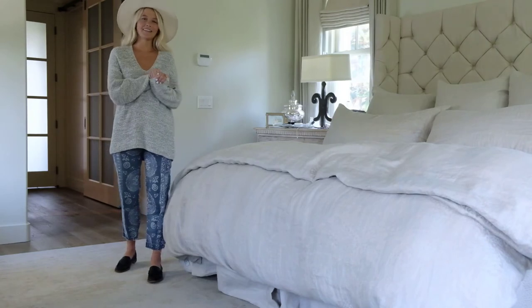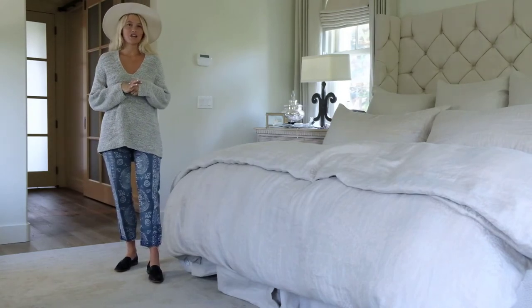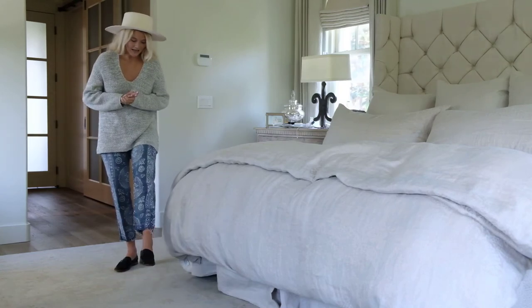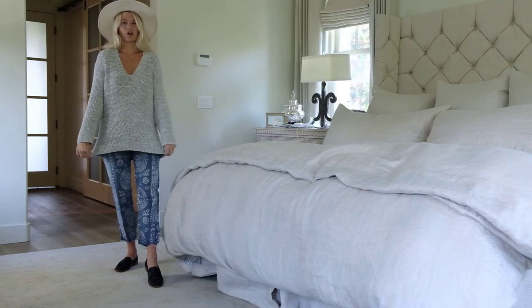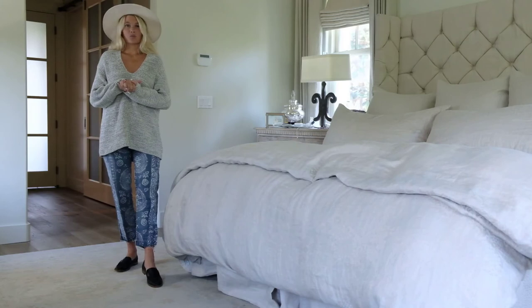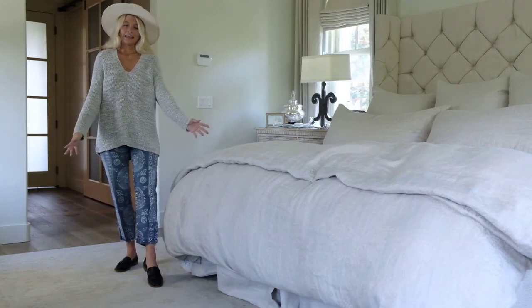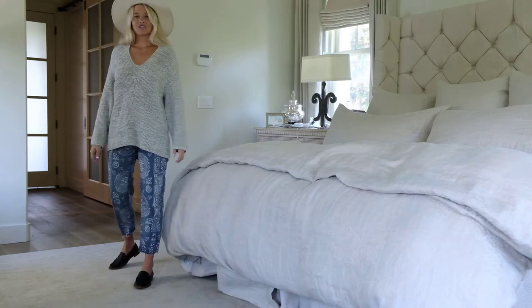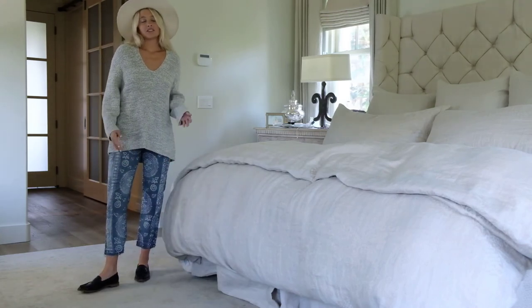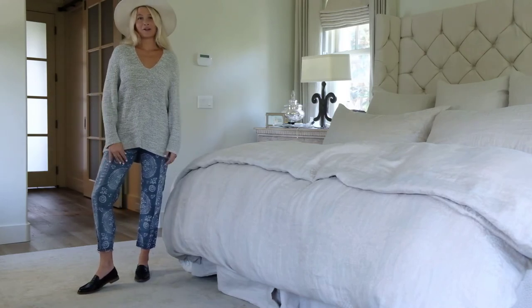You guys have seen classic and casual and a more elevated look with the suede jacket. Last but not least, I wanted to do something super fun and funky. I paired these pattern pants with an oversized knit, which is perfect for a transitional piece, and then a fun felt hat of course with the penny loafers. I think this look is really fun and unexpected — I would totally wear this to the farmer's market or to an art class.